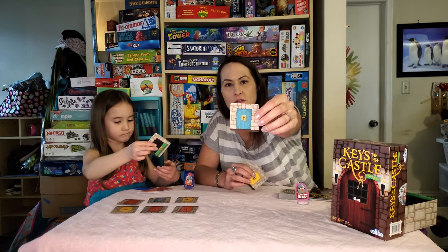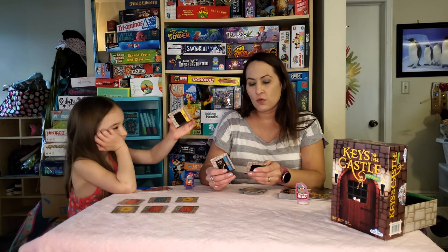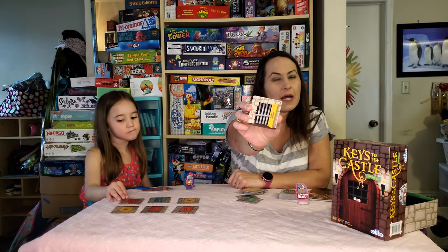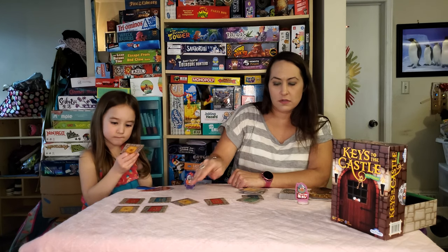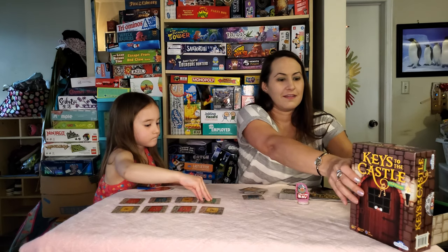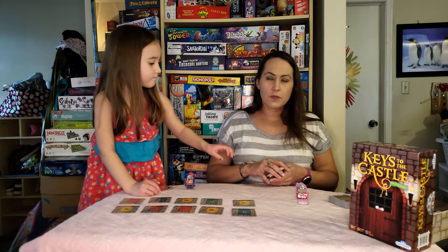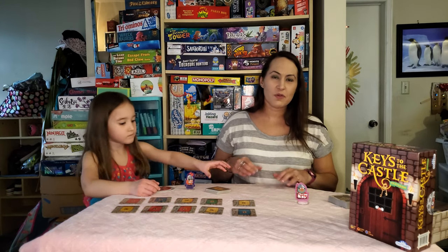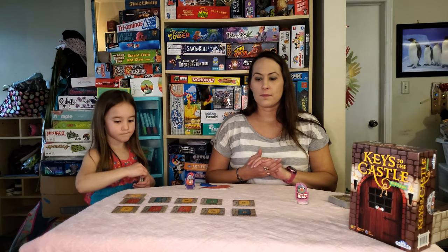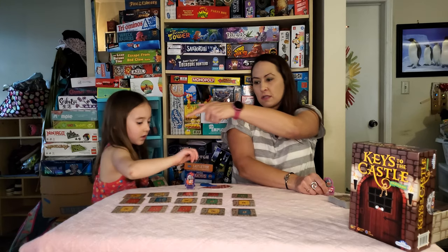I'll show you an example. On the back of one of them — so we have an open door, this one's an extra key. Some of them will have little bars so you won't be able to pass through, and most of them are just open doors. With the two-player game we're going to go with a setup of eight by five. Your goal is to try to get to the other side before the other person — I'm going to try to get to Josie's side, and she's going to try to get to my side.